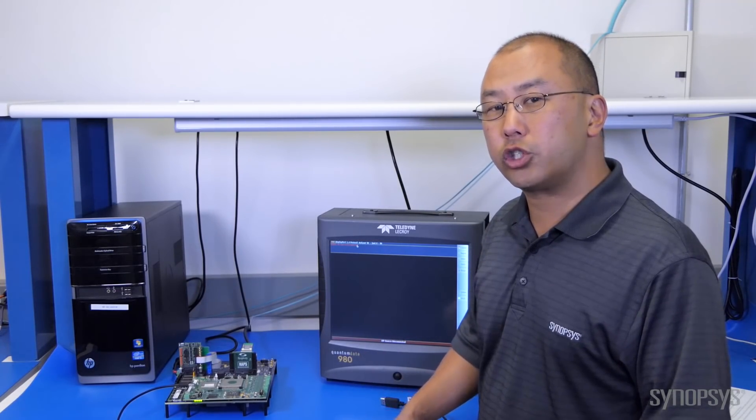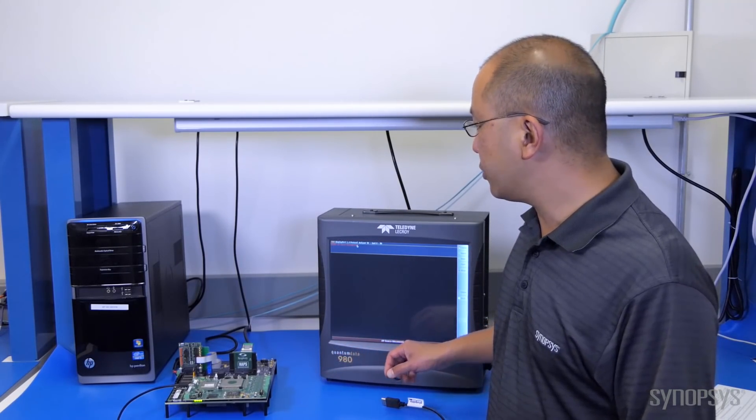Now we're going to demonstrate HBR3 rates. Specifically, we're going to show two lanes of HBR3 running at 8.1 gigabits per second.